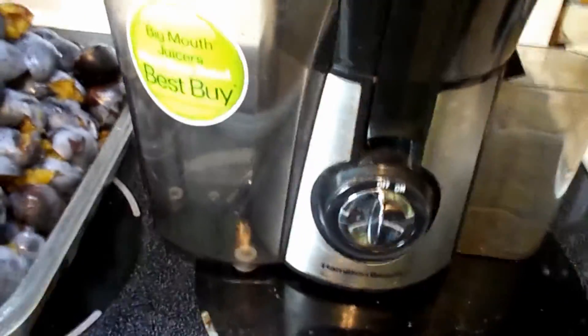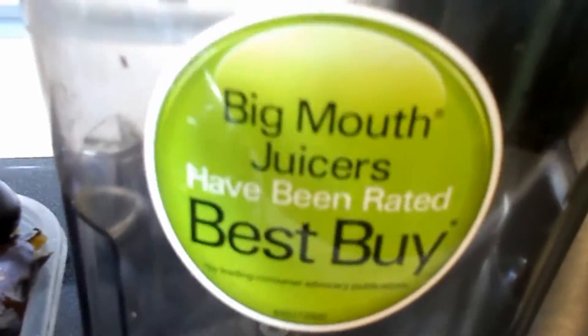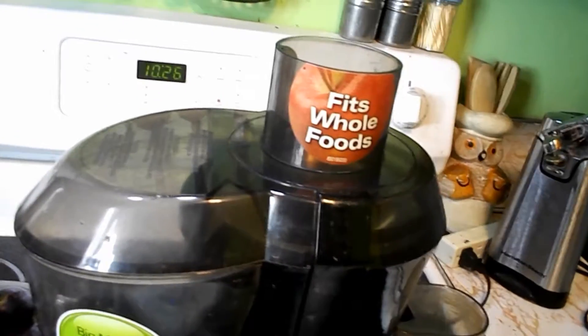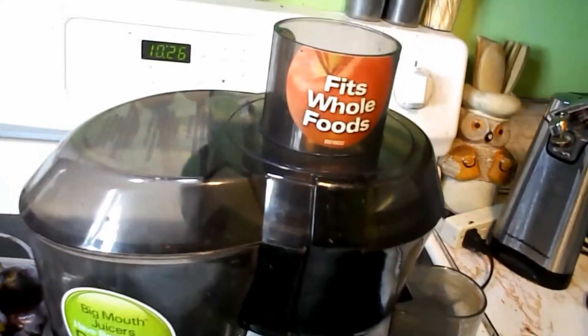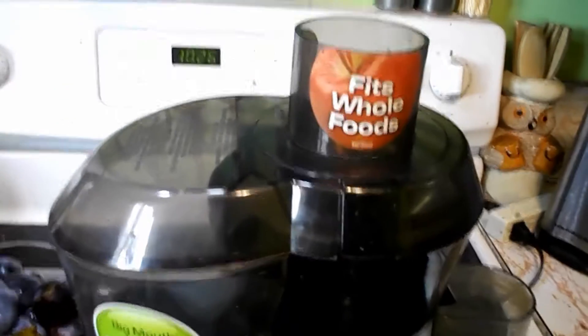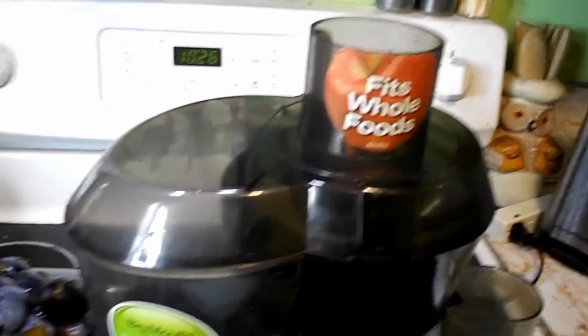This is my juicer — it's a Hamilton Beach Big Mouth, best buy. These things are good. I had a Jack LaLanne juicer and I put some rhubarb through it, about three or four, maybe five stalks, and it just burned it up. So I recommend this one right here — this is a really good juicer. It's going to be a little loud when I turn it on.